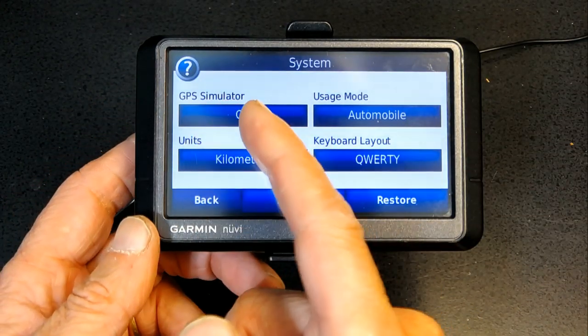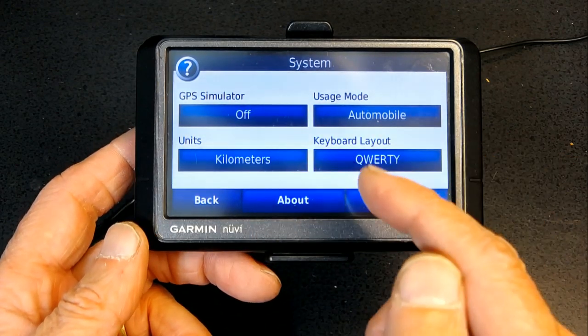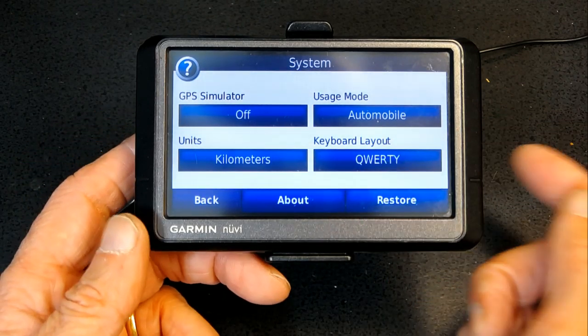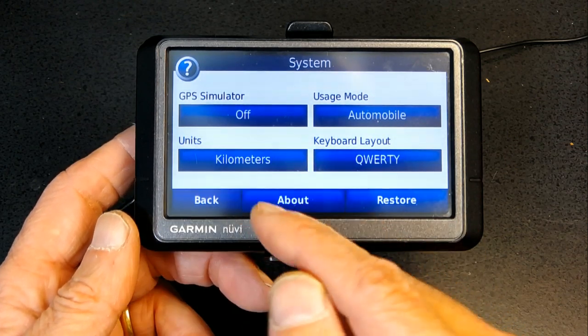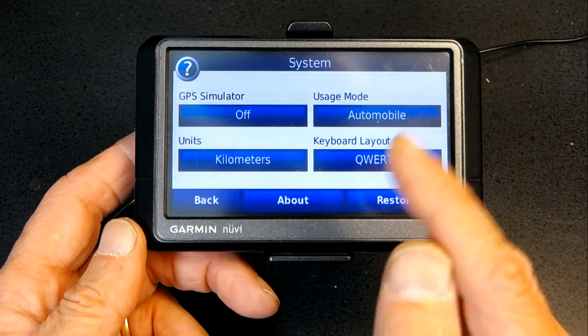Here is GPS Simulator. It's good to leave it off, because if you don't, the unit will simulate as if you are indoors or inside a tunnel. If you leave it off, the GPS receiver will be turned on and will actively look for GPS signals.